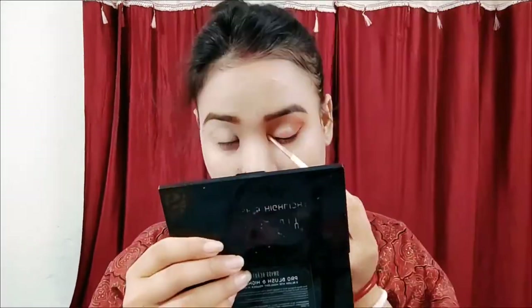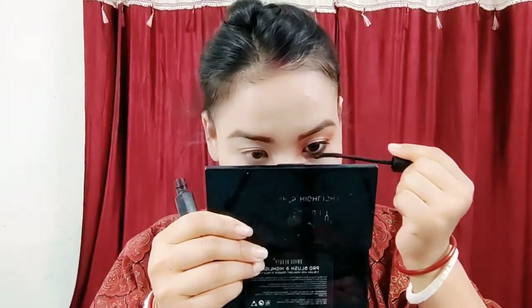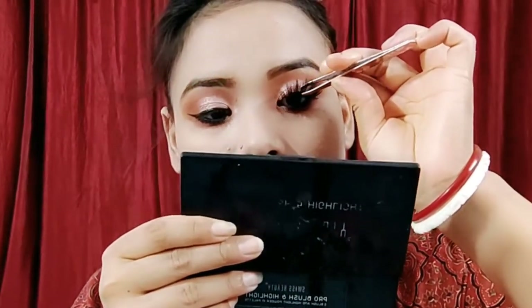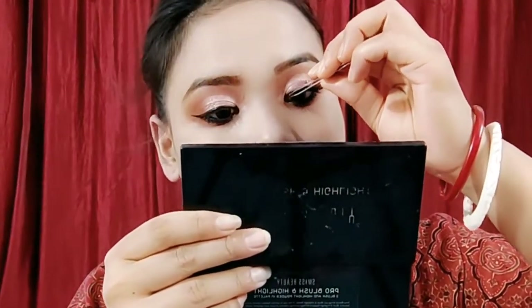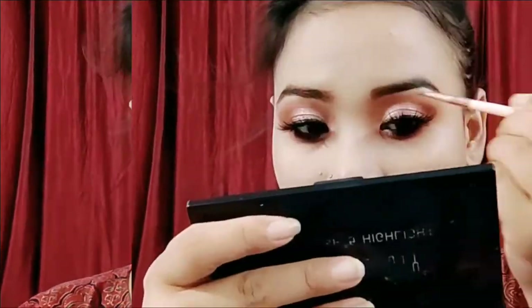I'm putting mascara on, guys. I'm also going to use false lashes — half lashes — and apply a brow bone highlight.